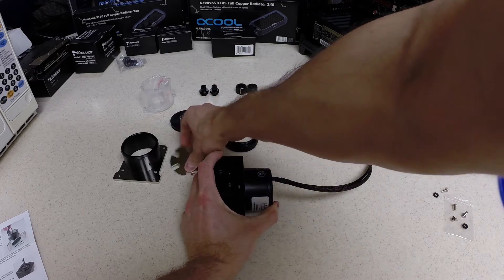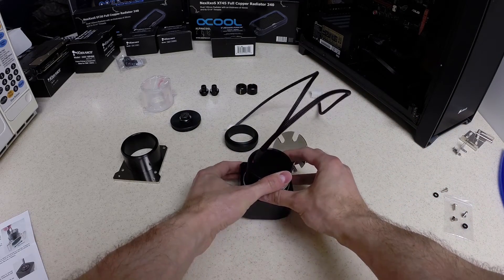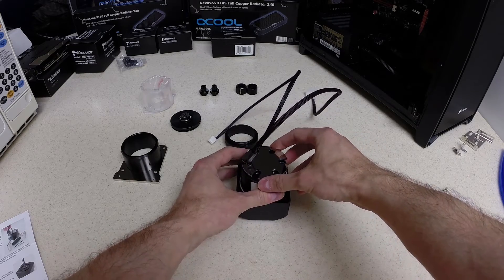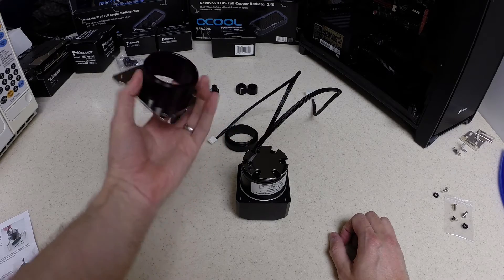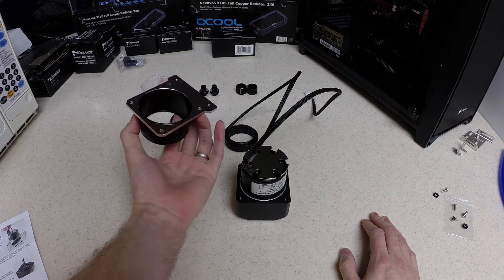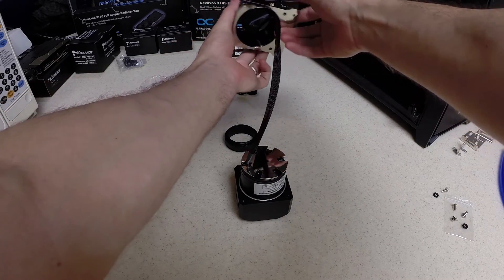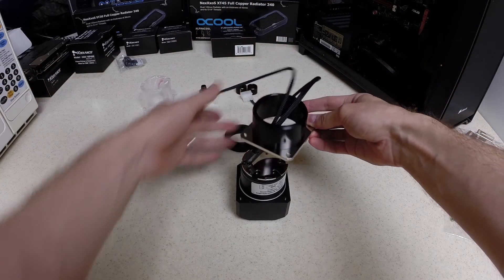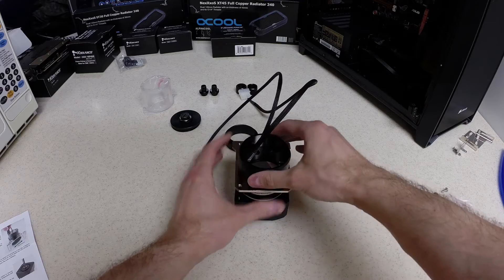The next step is to take the metal back plate and place it on the back of the pump. Next, you take this piece here — this is the casing for the pump. You feed your wires through it and place it down onto the pump.